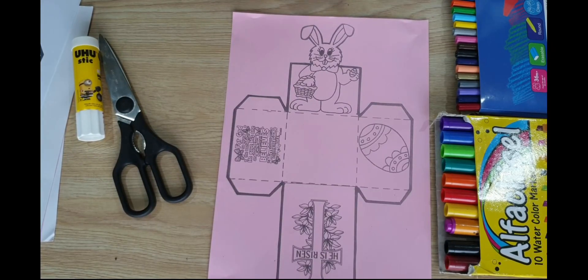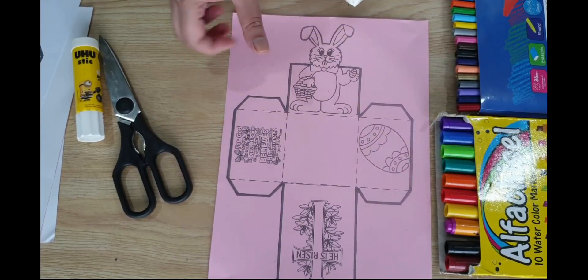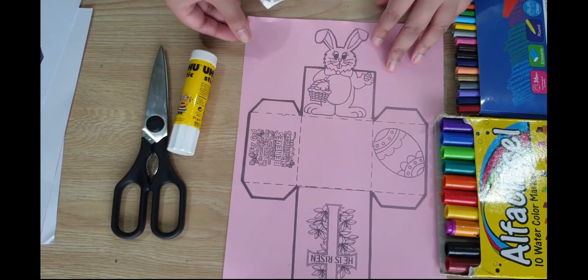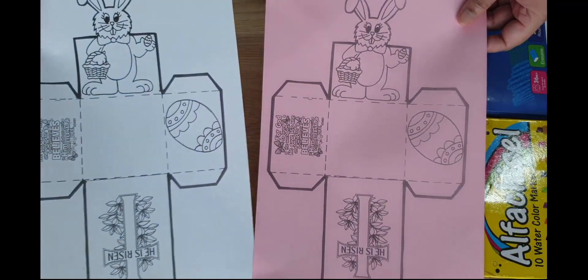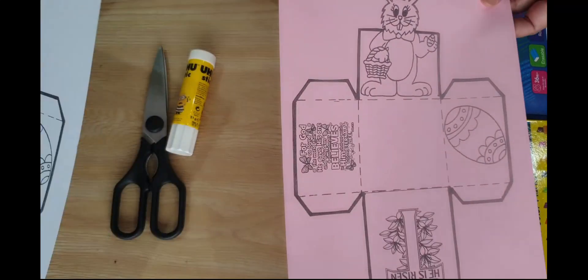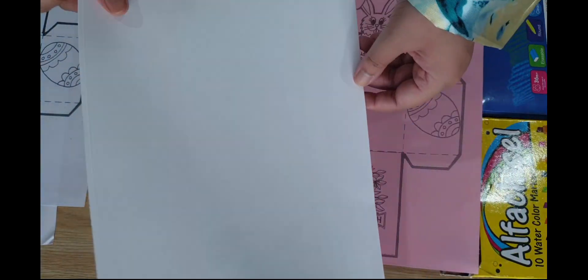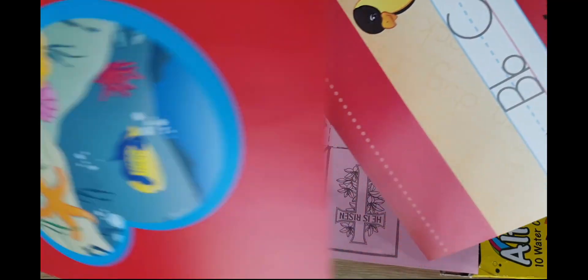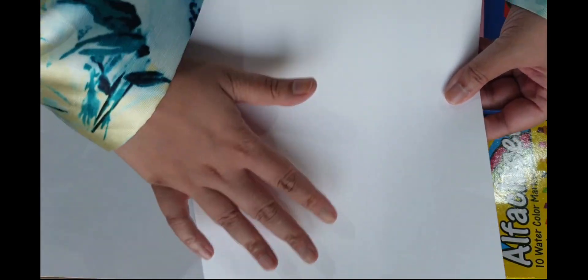For this art project, you will need your markers or crayons to color the pictures, a glue stick, a pair of scissors, and in your folder you will find this Easter box template. Girls have pink and boys have blue, and you'll also find a hard sheet of paper like this. It might look like this or maybe like this, but that doesn't matter because we are going to use this side.